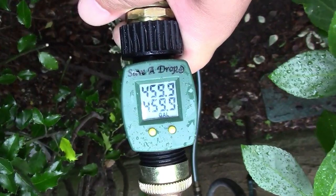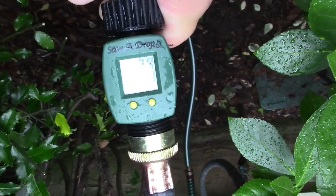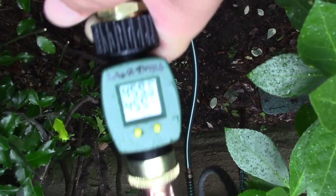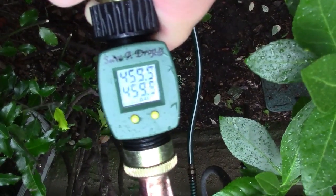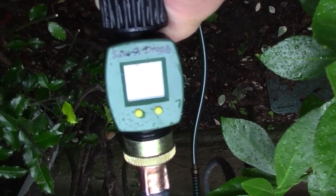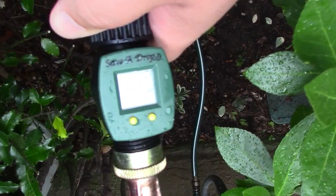The numbers are in: 459.9 — 460 gallons to water my lawn. That's doing six zones at 25 minutes apiece. Your mileage is going to vary, but otherwise I never would have known that I'm dumping almost 500 gallons of water on my lawn every other day. So it might be worth a few bucks to pick up one of these meters to figure out how much water you're actually using, and then you can adjust your sprinkler timer — maybe you can do a bit less and still end up with a green lawn.